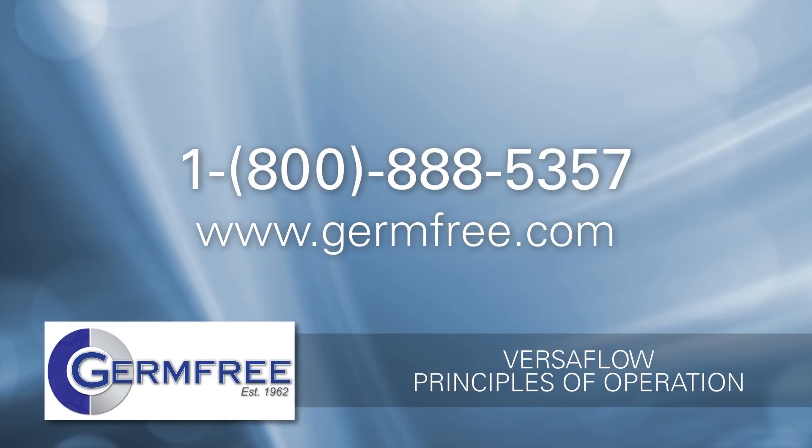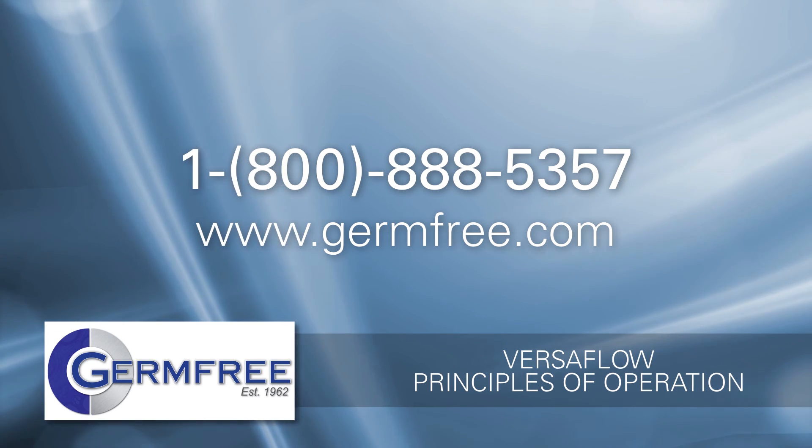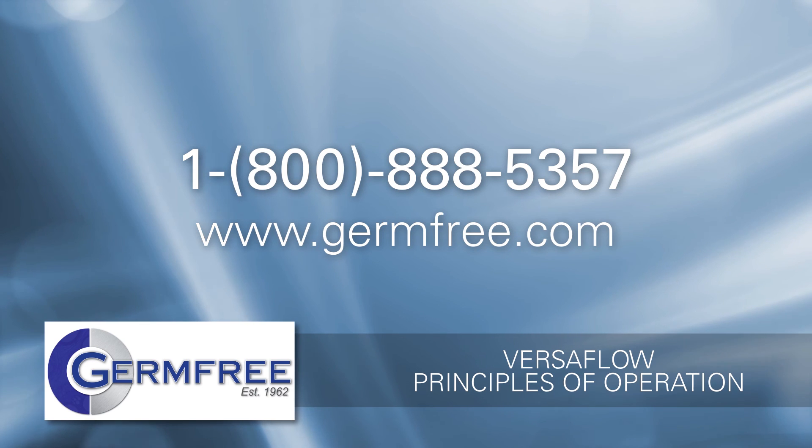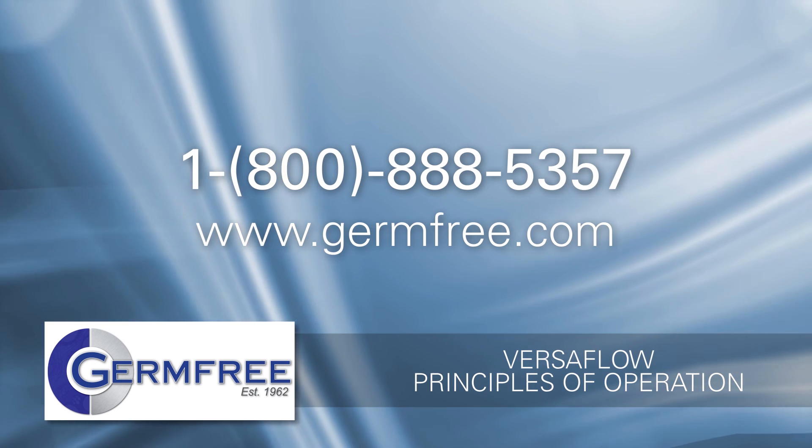For more information or to speak with a technical representative at GermFree, call 1-800-888-5357 or go to www.germfree.com.